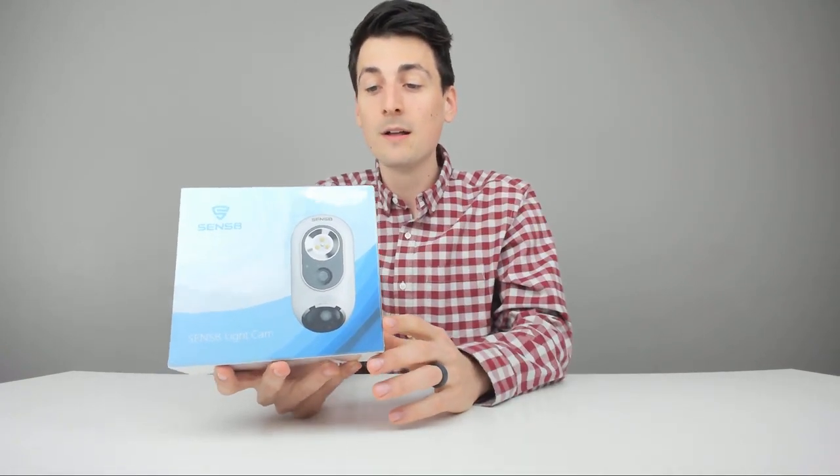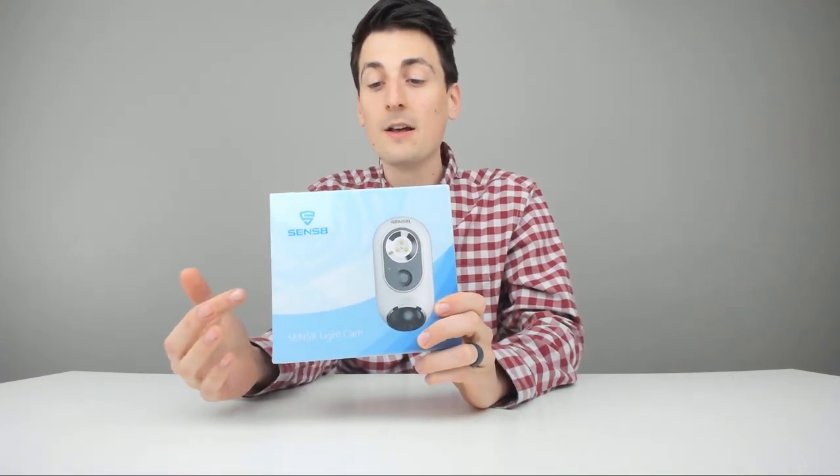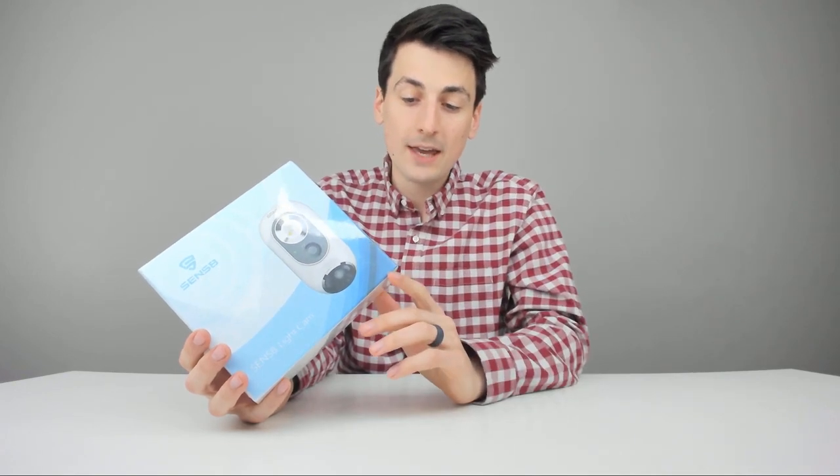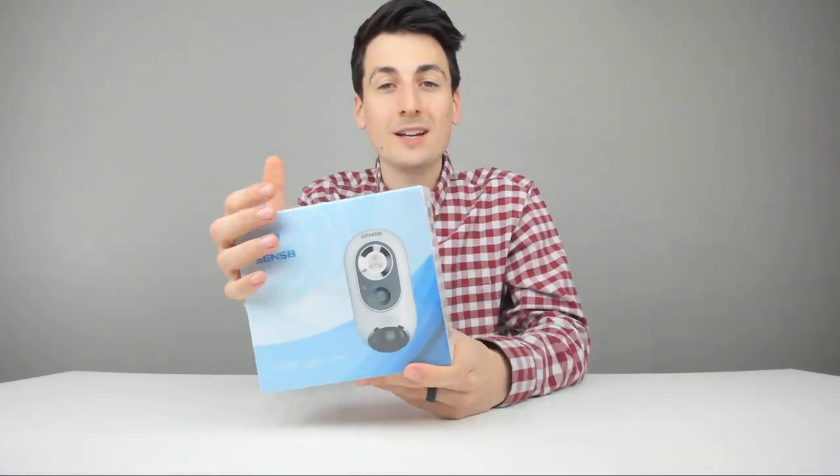Let's talk about those specs. We're going to have a 1080p full HD camera with 140-degree field of view, four times digital zoom, two-way audio with a microphone and speaker on the device, a siren speaker, high sensitivity microphone, 8 gigabytes built-in memory, and cloud storage support. It's an 800-lumen LED light. It works on iOS and Android devices on 2.4 gigahertz networks — not your 5G network.